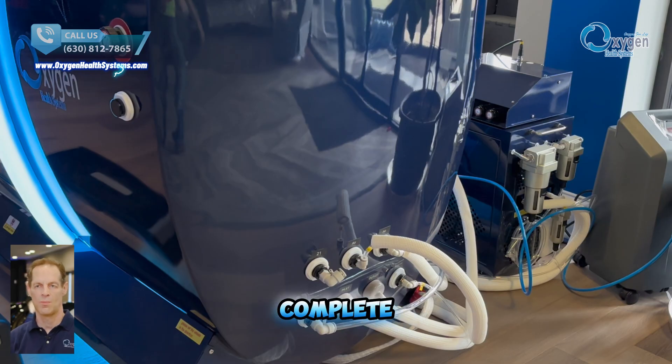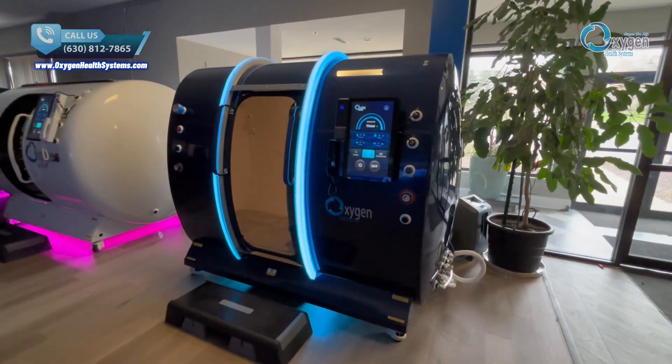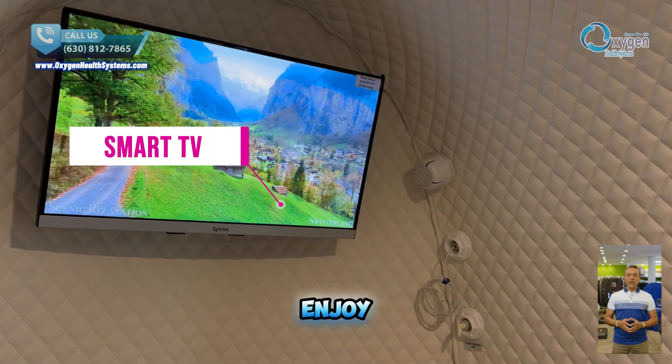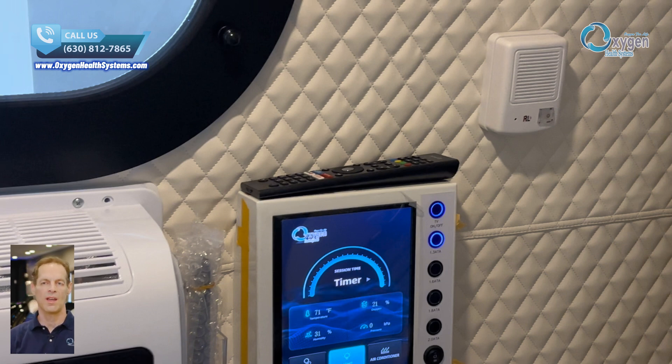Our team offers complete installation and maintenance support, and we can send a technician to assist based on your request. We offer a smart TV option so you can enjoy entertainment during your session, making it more relaxing and enjoyable. A remote control is included with the smart TV so you can easily operate it while relaxing inside the chamber — no need to move or lift a finger.